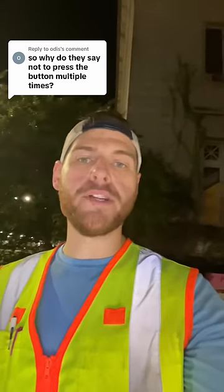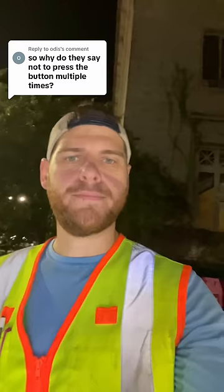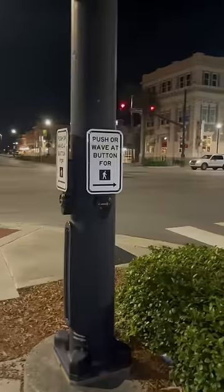So why do they say not to press the pedestrian button multiple times? Well, lucky for you, I have a key to the traffic signal controller cabinet, and I can show you what exactly happens when you press one of these push buttons.